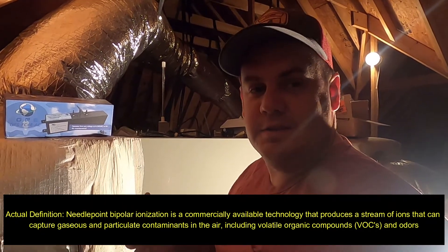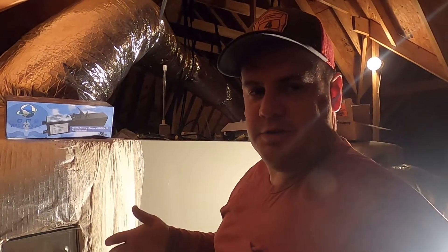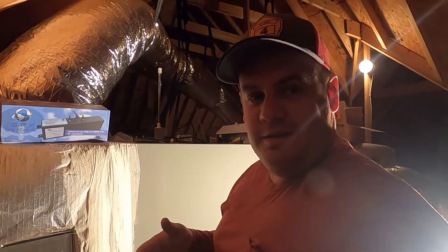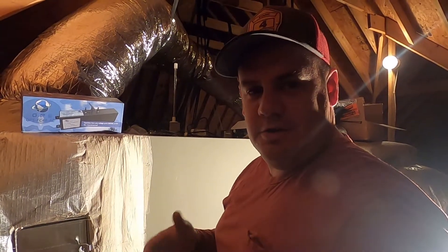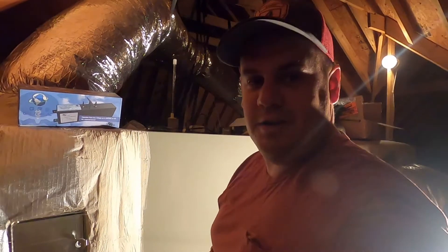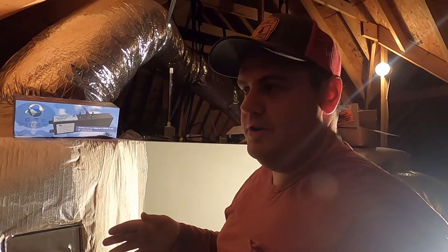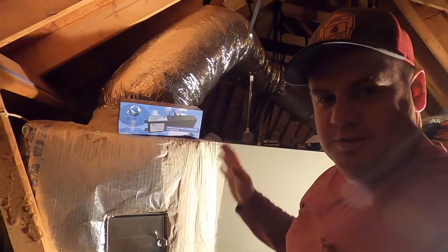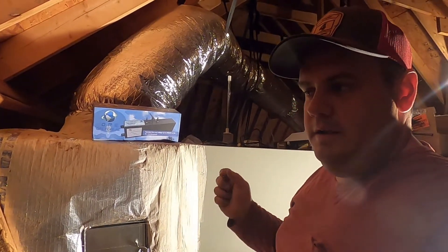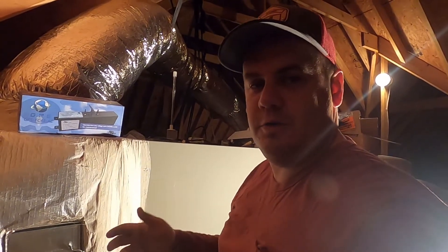This is the only device I have found that kills the coronavirus — a lot of viruses, smells, and stuff — and neutralizes them and collects it up into your filters. When I say this is the only device that kills the coronavirus, I'm not kidding. You need to look it up, do your research, and tell me if I'm wrong. I promise you, I've done enough research and I don't think I'm wrong. There are other brands and other products like this device, but this is the only one I found that actually has case studies proving they've killed the coronavirus. To me, that is huge. That's why I'm ready to put it in my house.